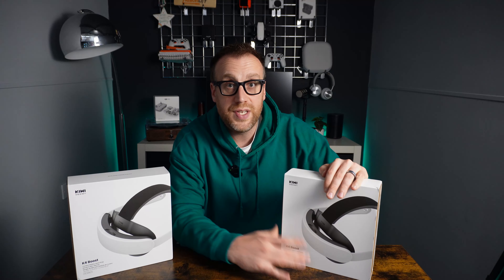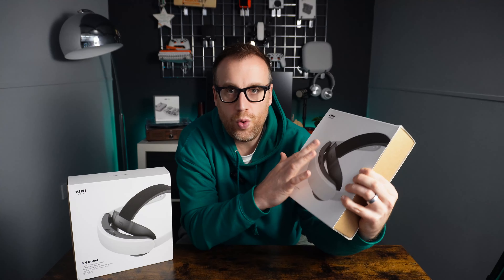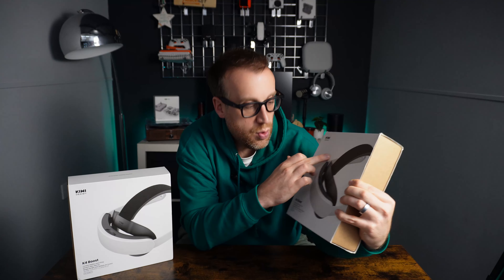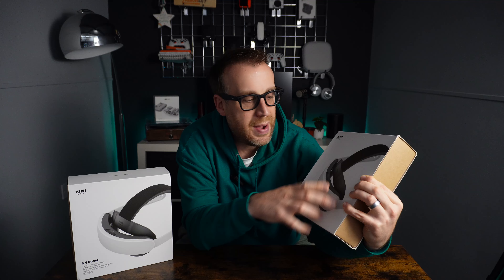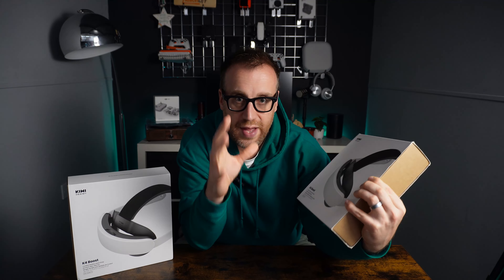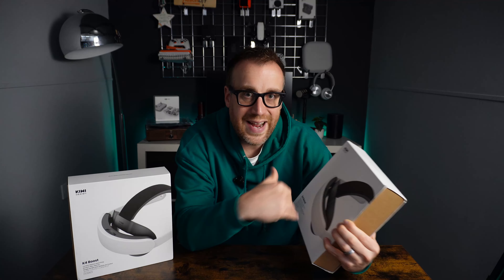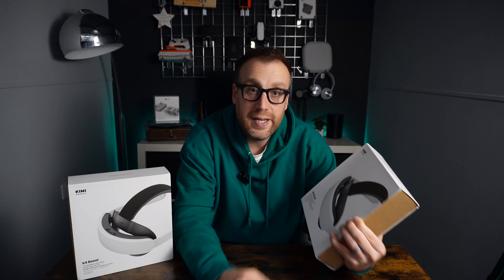In the second part of the video we're going to take one apart — do some testing on the headset strap, check the output from the battery with a USB-C tester, then disassemble one of the headset straps and check out the battery size, design, and internal components. Kiwi Design wanted to show off how they've built and designed it, both externally and internally.